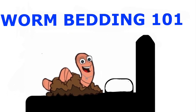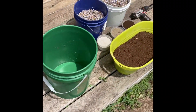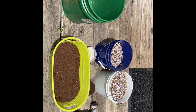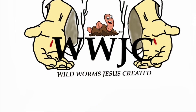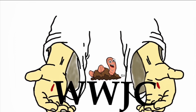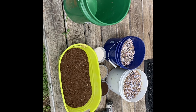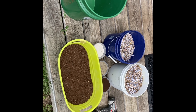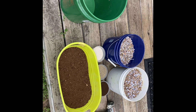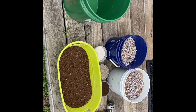Welcome everybody to another episode of WWJC — that stands for Wild Worms Jesus Created. We are all about God on this channel, and God has blessed me with being able to do these worms. These worms are thriving, making money off of these worms, so I give God all the glory on this. Today I just wanted to show you how I make bedding for my feeder bins.